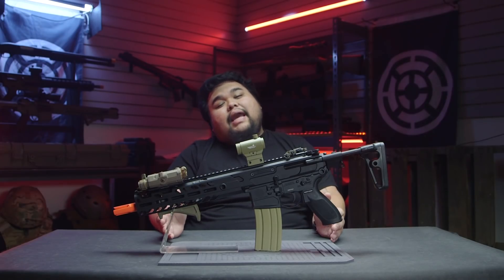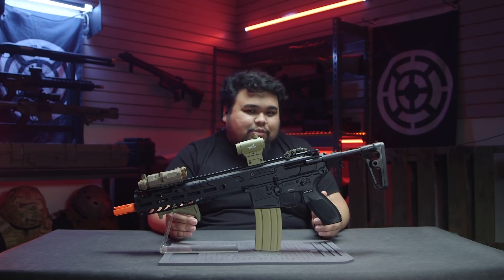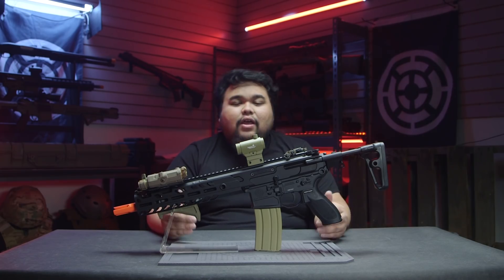Included in the box is going to be a Stanag-style 120-round mid-cap magazine and an M110 spring. Already installed into the gearbox is going to be an M120 spring to get you to the FPS limits of outdoor fields. The M110 is included just in case you want to play indoors.